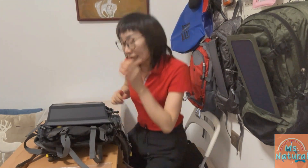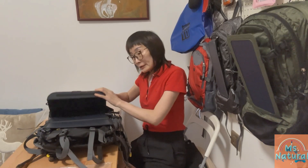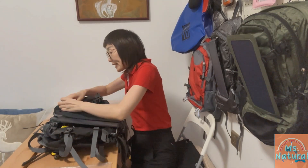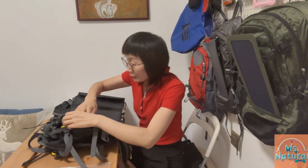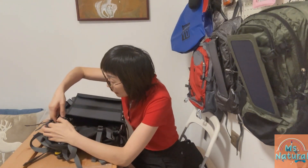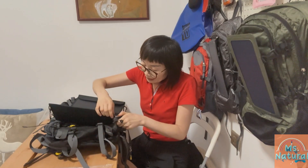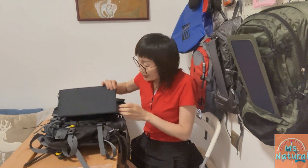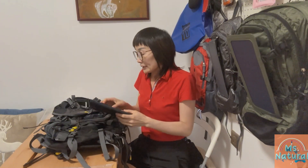That's about it. We currently have one color available — black mixed with dark gray. For more information on this backpack, please check out our eBay store; the link is under this video. Thank you for watching, have a nice day, bye bye!